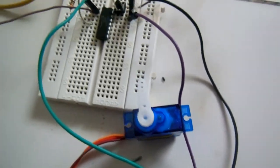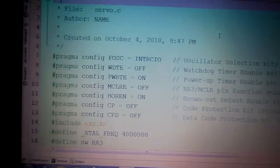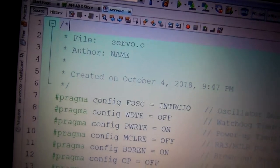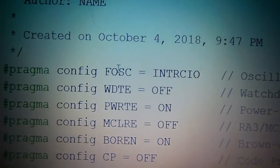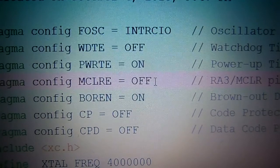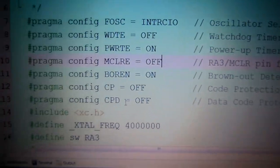We are using MPLAB XID to write the code. The code file is named servo.c. First, we have to configure the configuration bits: FOSC is set to the internal RC oscillator, watchdog timer is off, power-up timer is on, master clear is off (because we are using the master clear pin as a push button), brown-out detect is on, code protection is off, and data code protection block is off.